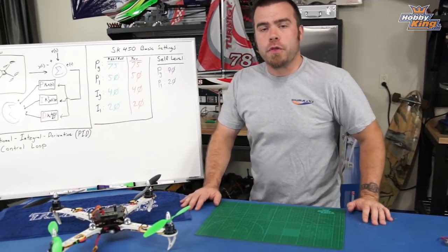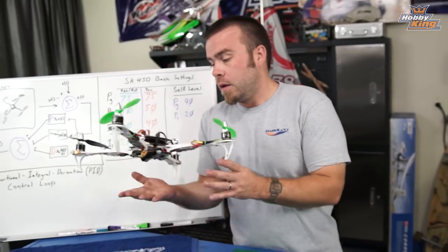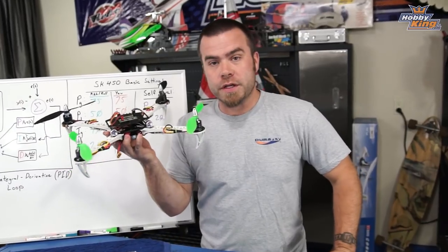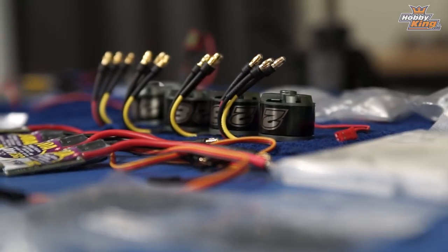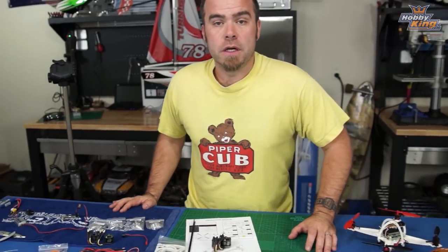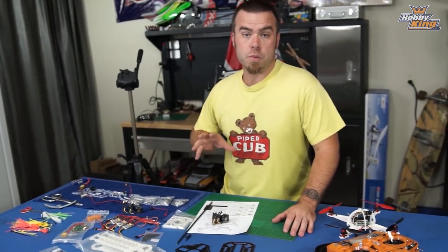In part 3 you saw the setup and PID tuning for the micro quad. We're going to step it up now to full scale and go with the SK 450 quad. This is the same thing that Stuart converted to the dead cat — this is a standard configuration. The SK 450 is a ubiquitous quad shape and design, a really good flyer, a very easy frame to put together and a great introduction to building your own quads.